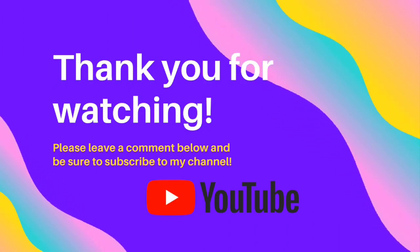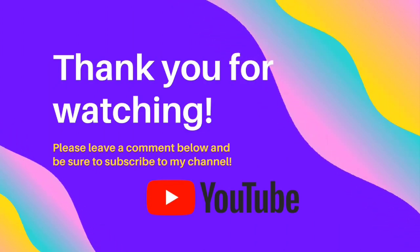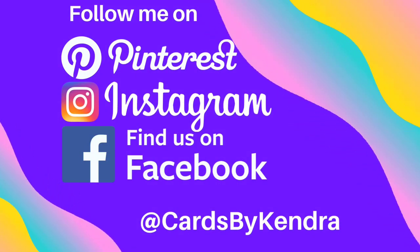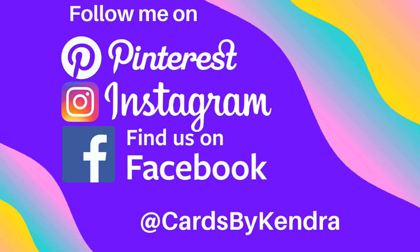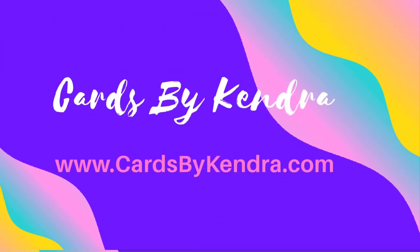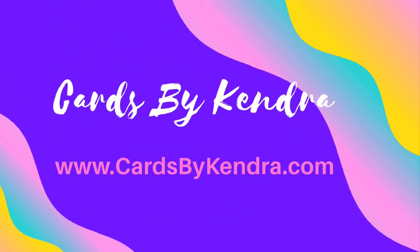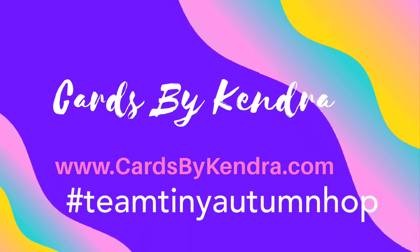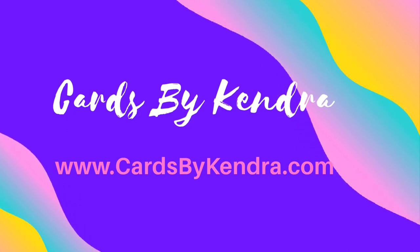Please leave a comment below and be sure to subscribe to my channel. You can also follow me on Pinterest, Instagram, and Facebook at Cards by Kendra, and you can also visit my website at www.cardsbykendra.com. Don't forget to click on that hashtag in the description box — Team Tiny Autumn Hop — so you can check out the other videos. Thank you so much for watching and have a wonderful day.